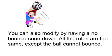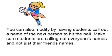You can also modify by having a no bounce countdown where all the rules are the same except the ball cannot bounce. You can also modify by having students call out the name of the next person to hit the ball. Make sure students are calling out everyone's names and not just their friends' names.